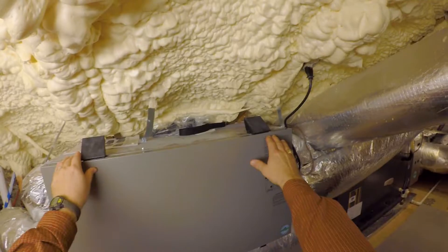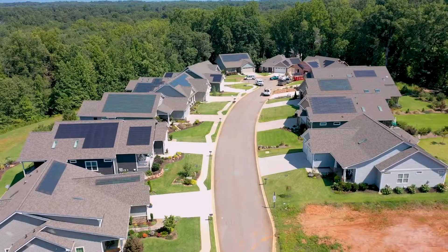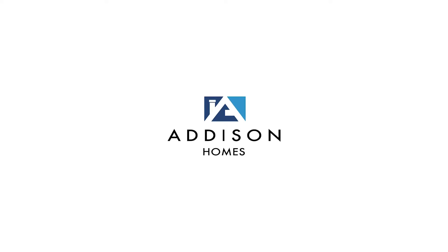Todd Usher with Addison Homes, and today we are going to install a whole home energy monitoring system. We're at one of our high-performance homes, and we are going to retrofit this house with something we're now installing on all of our new homes: a whole home multi-circuit energy monitoring system.